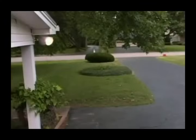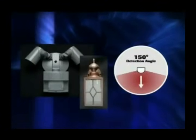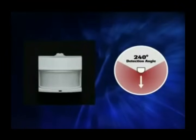Heath Zenith sensors are available in a variety of detection angles to work in many different applications: 110 degrees, 150 degrees, 180 degrees, 240 degrees, and 270 degrees.